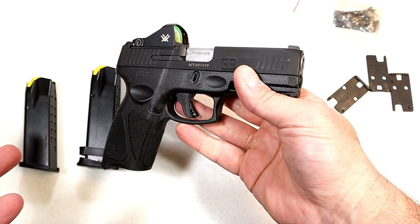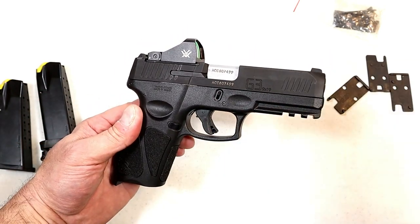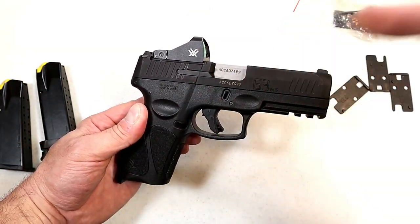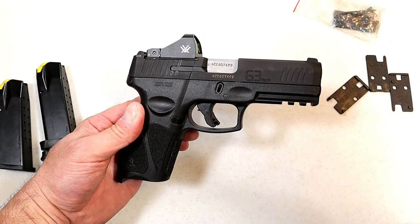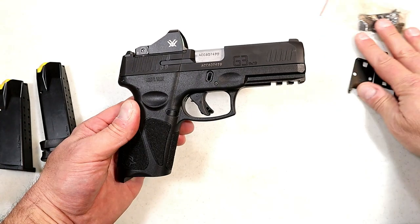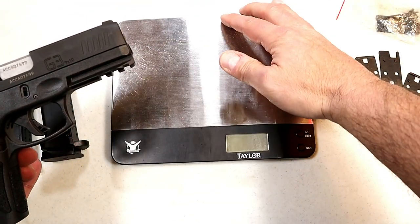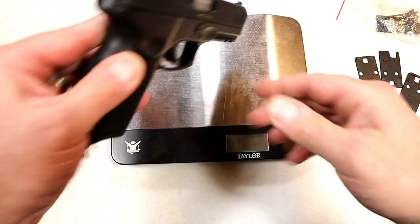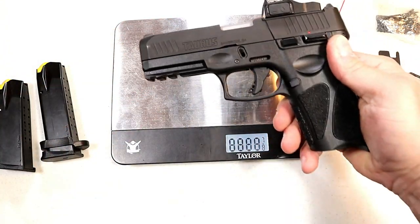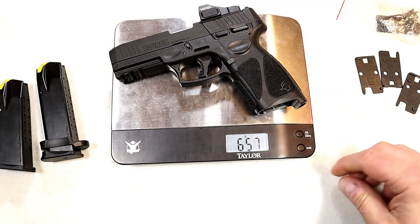A lot of the comments I get back, people are saying if it's not red dot ready then they're not interested in the handgun. Other people have the mindset of 'I don't need that, I don't want that — I'm good with my iron sights, I learned that way and that's the way I want to go.' And that's fine. It's not for everybody, but there is a large population of shooters out there that want red dots on their handguns.